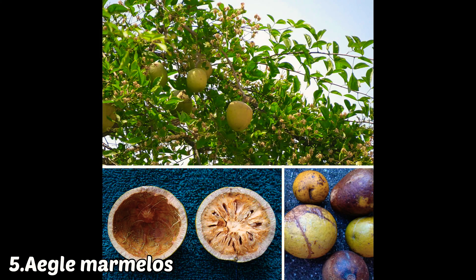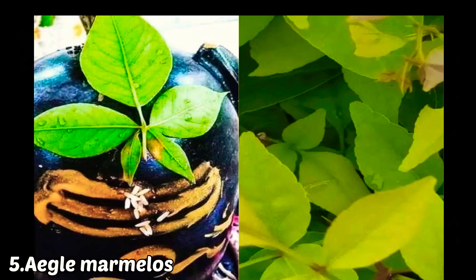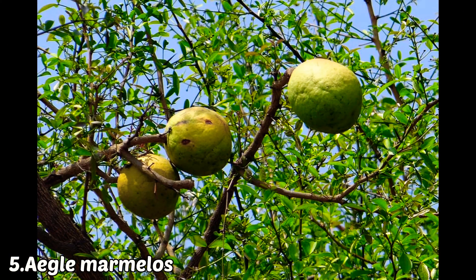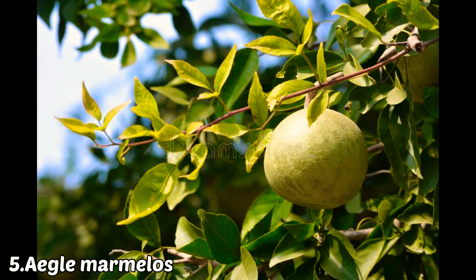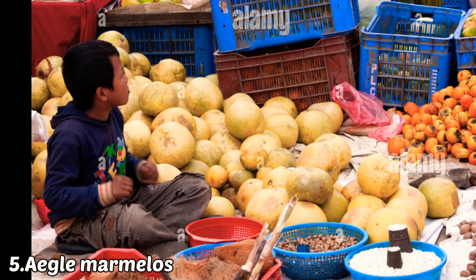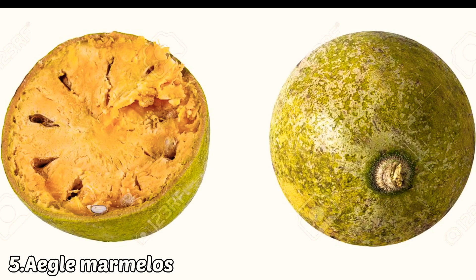The fifth fruit is bale. In South India, bale is mainly grown for puja purposes. In North India, it is grown both for puja and as a fruit. During summer in North India, there are many roadside stalls selling bale fruit, which is very good for summer as it provides a cooling effect and has multiple health advantages.